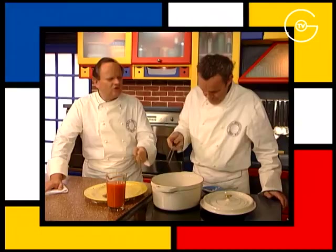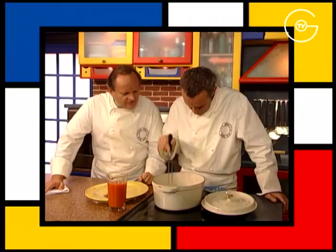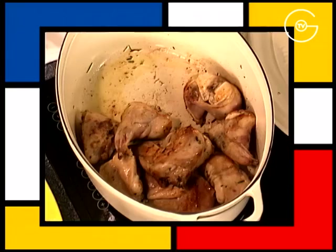Quand on fait revenir une viande comme ça, souvent les feux sont violents, ça cuit trop vite, ça rissole trop vite, les viandes sont brûlées. Il faut que ça aille doucement, faire doré doucement.